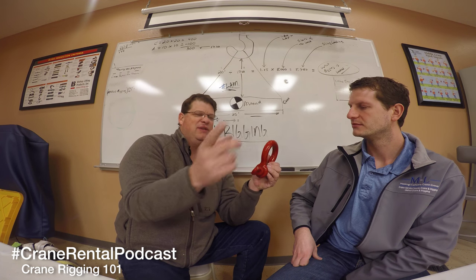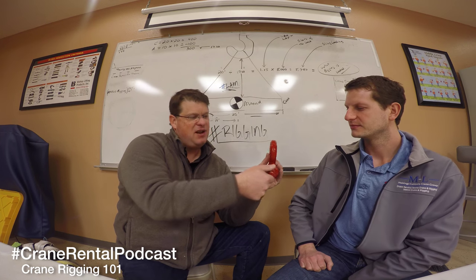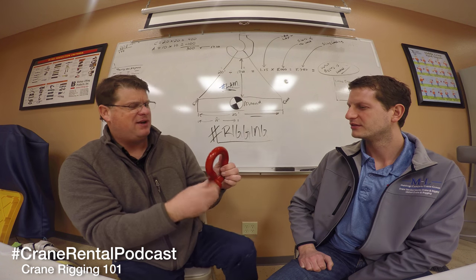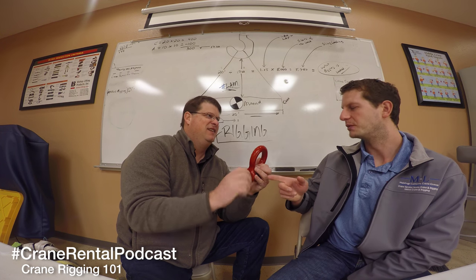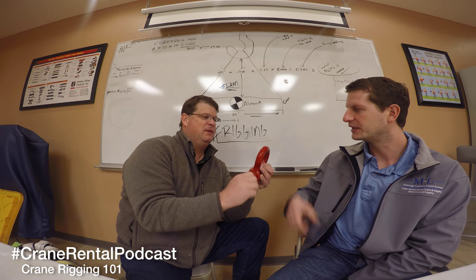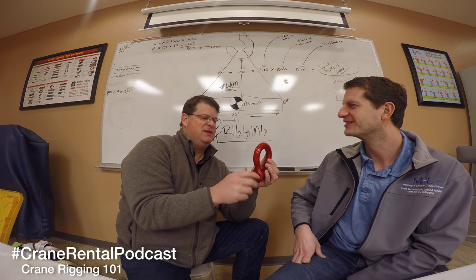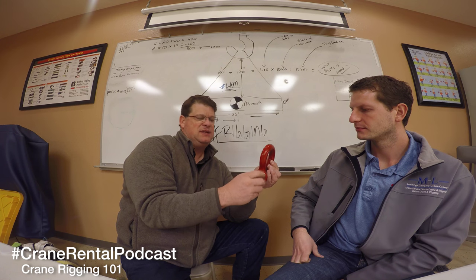We always demonstrate this in training. The way you can tell if you've been doing the half-turn-back and doing picks at capacity - you'll find a shackle, take it off, spin it, and as it comes loose it'll kind of hang up. You think the threads are damaged, but you pull it out and threads are good. What happened is you had some deformation - it could be in the bow or the pin. Usually it's in the bow.